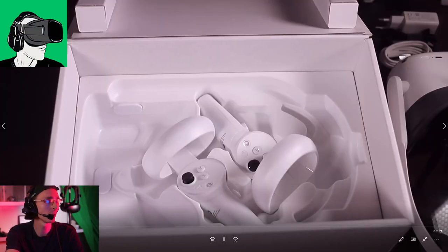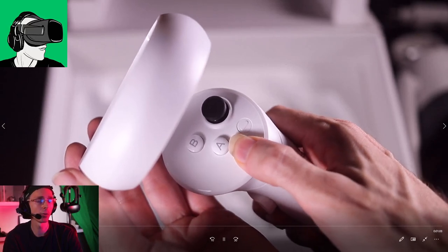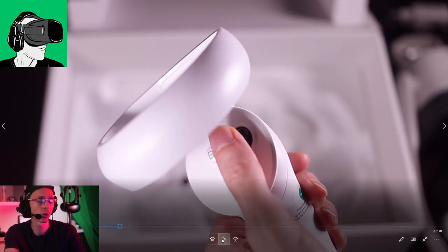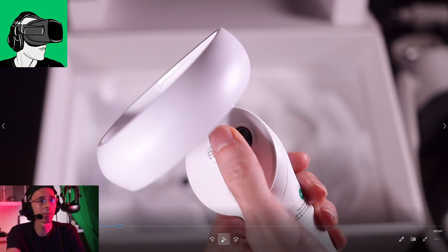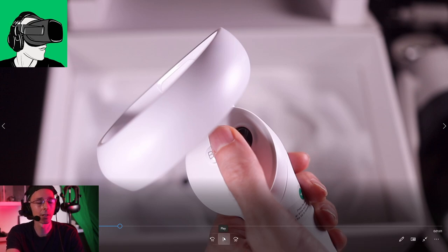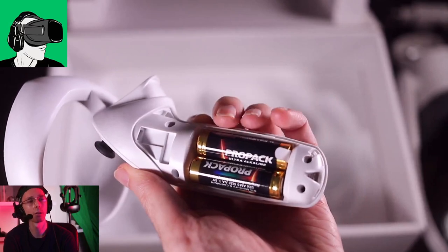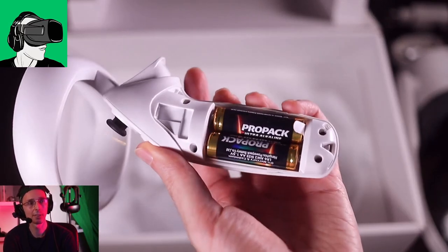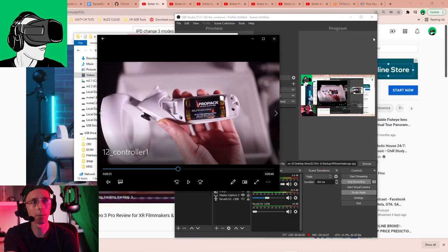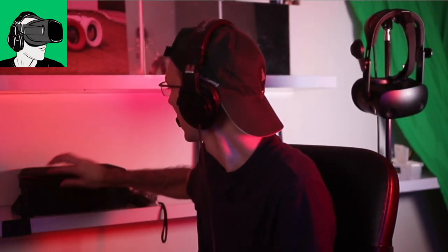Here we go - controllers! The buttons compared to the Quest 1 are more or less the same, but they are nicer than the HP Reverb G2 controllers. They don't make too much noise when you're clicking, which is good - this will help content creators. Apparently you do have to put two batteries in them, which they've opted for instead of the rechargeable approach.